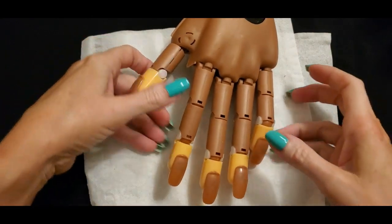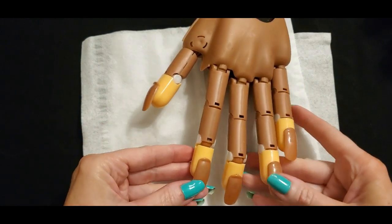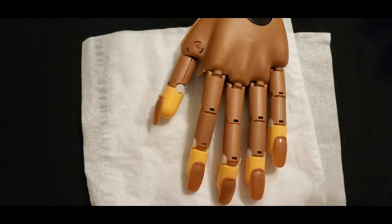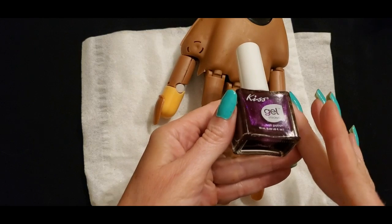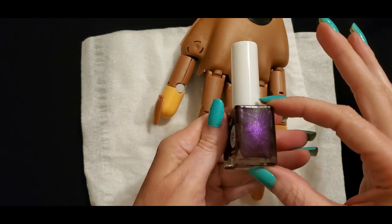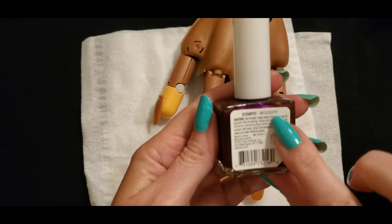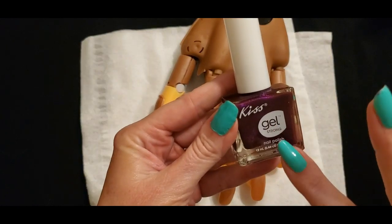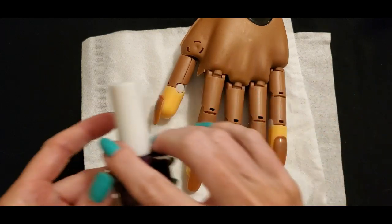We are back with fresh nails to practice on. I've added new little plastic nails — they just pop on and off, very simple. The first one we have is another Kiss Gel Strong color — a beautiful purple. Look at that shiny purple. This one is called Necessity. That is Kiss Gel Strong and it came from Dollar Tree. All of the Kiss ones came from Dollar Tree.